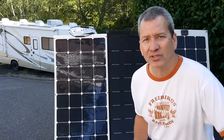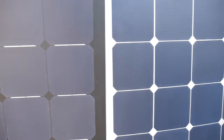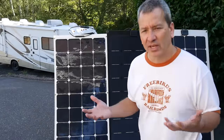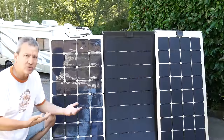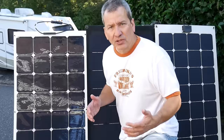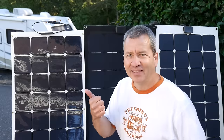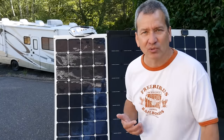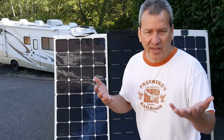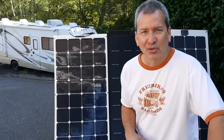I thought I'd go through some of the options available in flexible solar panels today, especially the ones I've used, and give you some idea of things to look at: thickness, power generating capability, type of solar cell, type of cabling, surface material, backing material, bypass diodes, grommets, price, and warranty. Maybe some of this information will be useful when you're looking for a flexible solar panel for your RV, van, or travel trailer.